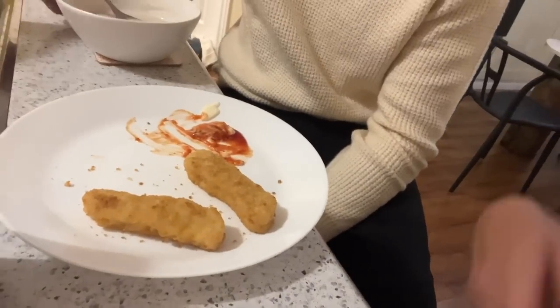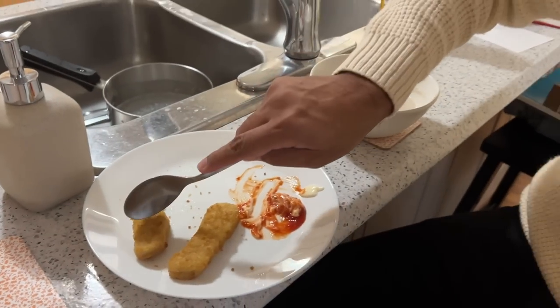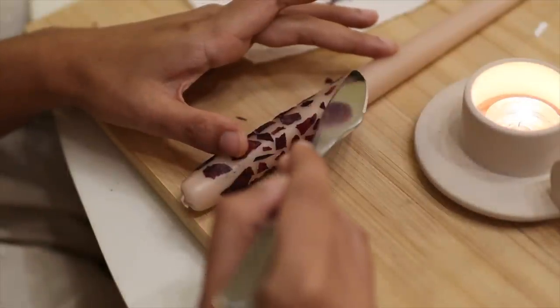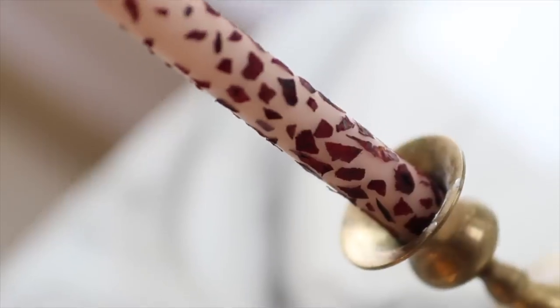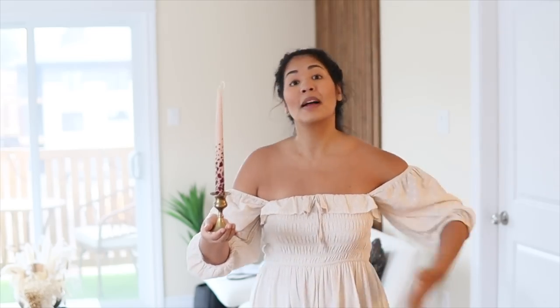I'm currently taking a break from doing the candle for dinner — we are having mushroom soup and chicken nuggets. Good times, honestly it's really good. I just need to say that in looking at this candle all finished, it gives me such Rapunzel vibes. I love it so much. I present to you what I consider to be the most Rapunzel candle that ever did exist. It reminds me of the Disney princess. It's stunning. I love it — Rapunzel, Rapunzel!